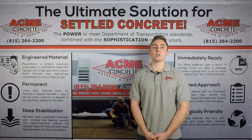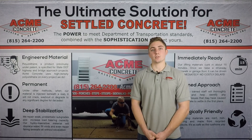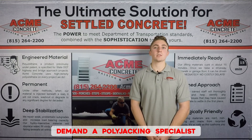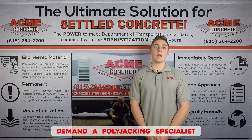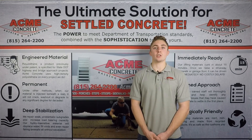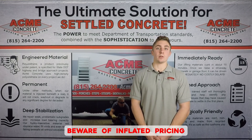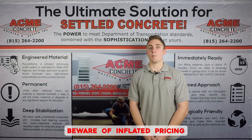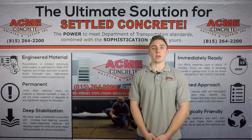If you receive a polyjacking quote that is significantly higher than a mudjacking quote, look into the provider of the service. Is the provider an actual concrete raising specialist, like Acme Concrete? Or is this a company who simply offers polyjacking as an add-on service, like a waterproofing or concrete installation company? A waterproofing company offering polyjacking as an add-on will undoubtedly sell concrete raising at an inflated rate — similar to buying a gallon of milk at a convenience store. For the best service and value, choose a company whose primary focus is polyurethane concrete raising.